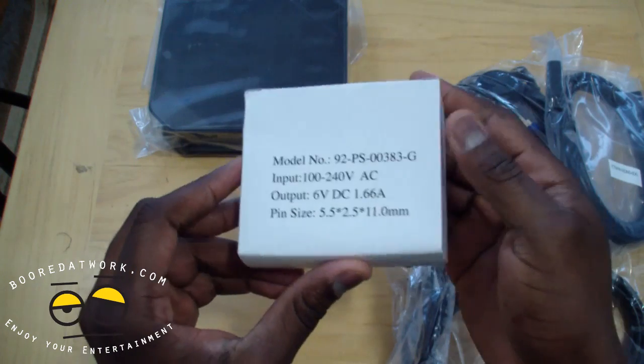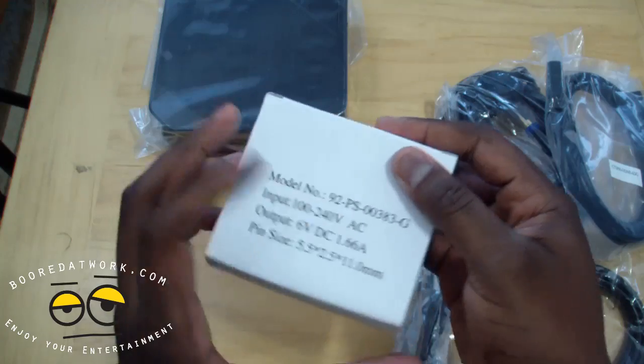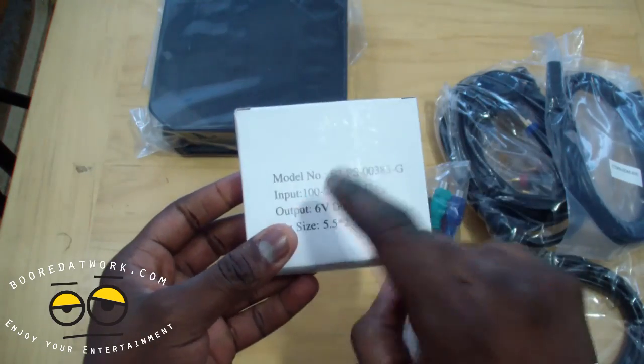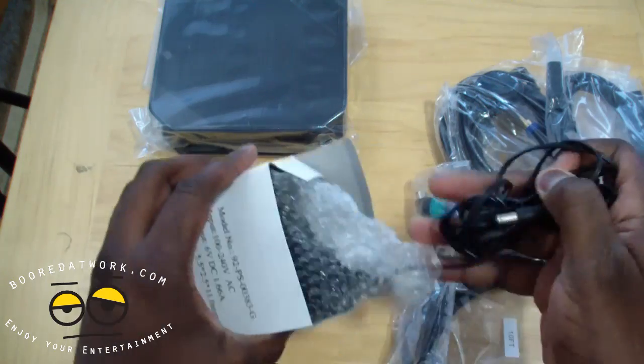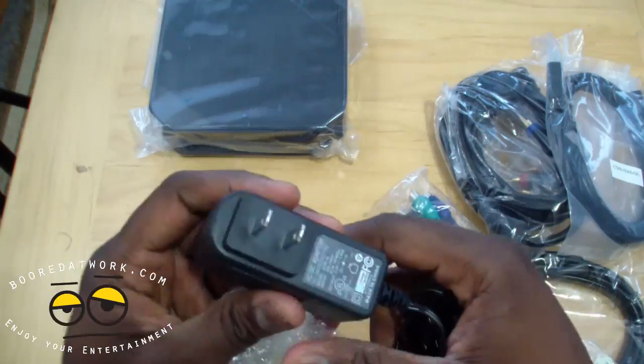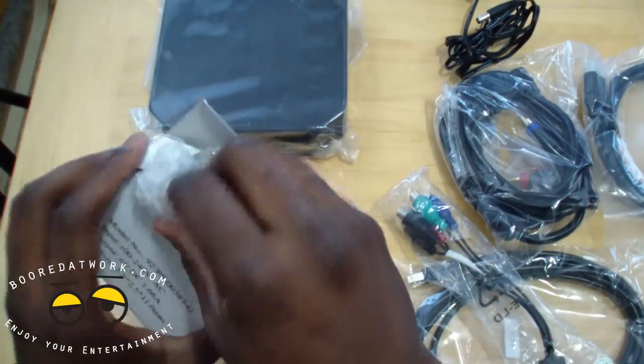First of all, this is your DC power adapter — 100 to 240 volts. So this is international; it will work anywhere because it covers those voltage ranges. Very simple, nothing too special in there.